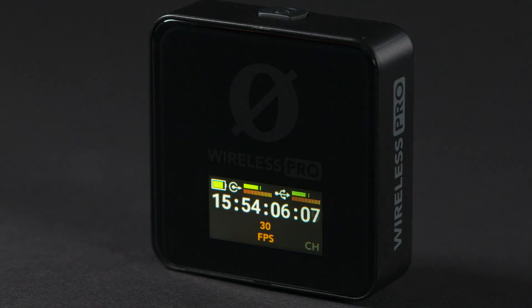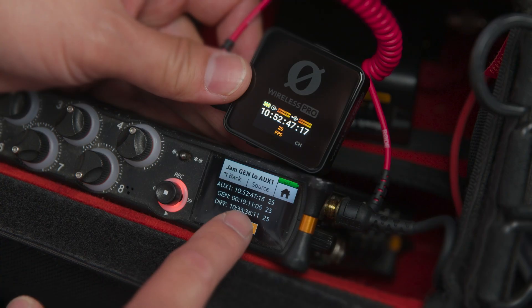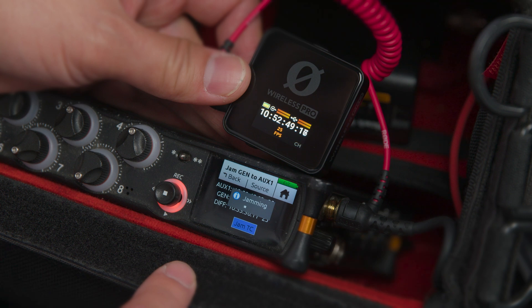The Wireless Pro acts as the master source in your system, allowing you to jam sync cameras, audio recorders, or even other timecode distribution systems right from the receiver.